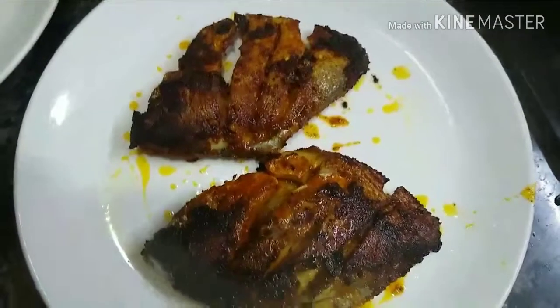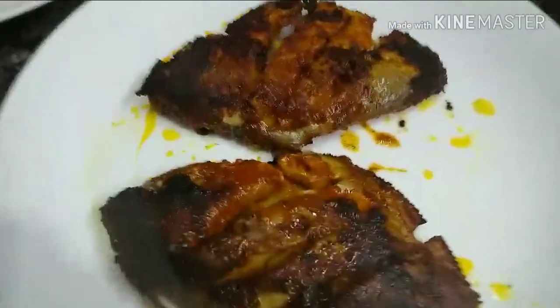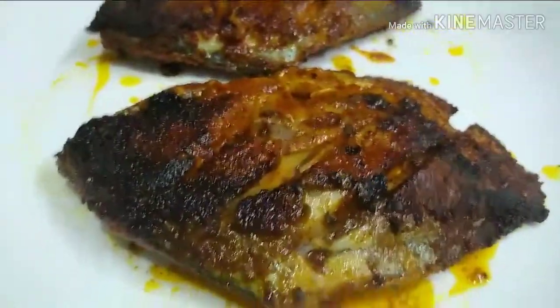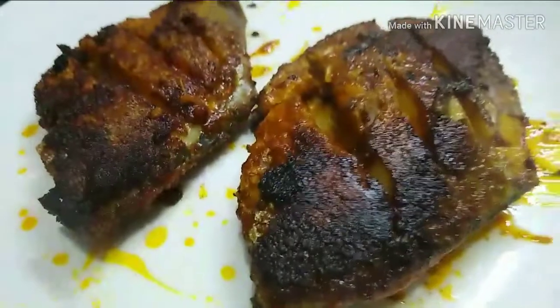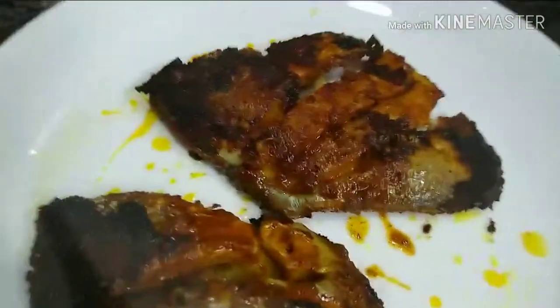This fish is very good. We will fry this fish in a very hot pan. This fish is very good. You can try it.